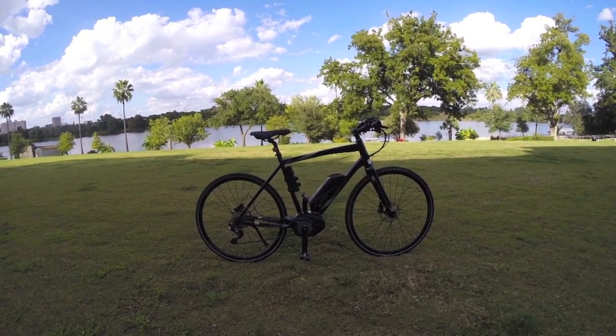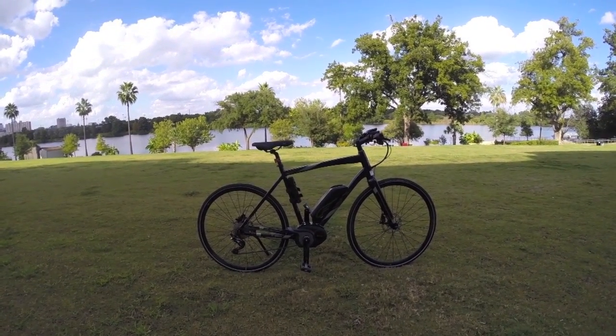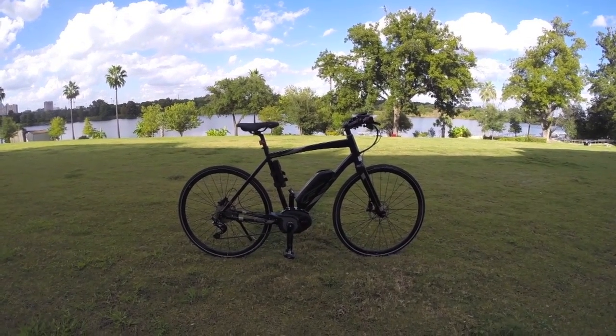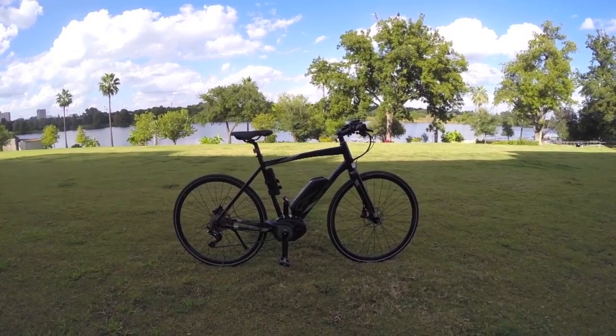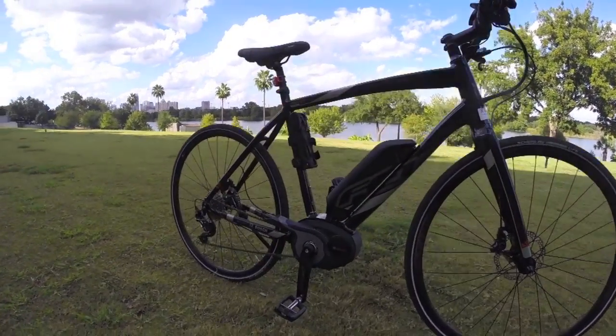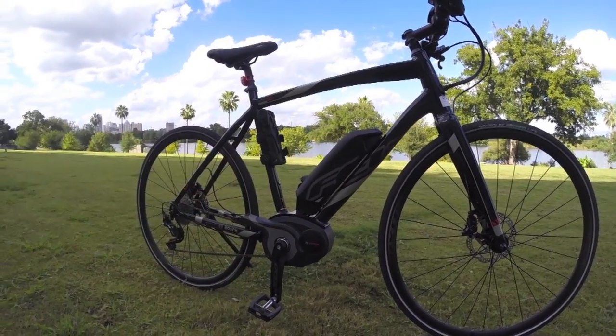This is the Felt Sport E, really their answer for around town and almost up into a road bike in terms of electric bikes. It's really neat to see Felt getting into the electric bike space — 2015 is really the start of it for them. They've partnered with Bosch, which provides this awesome mid-drive system, and there's the battery right there.